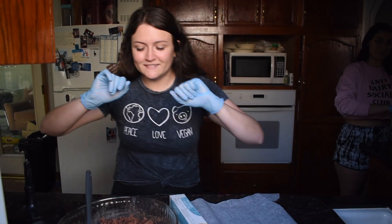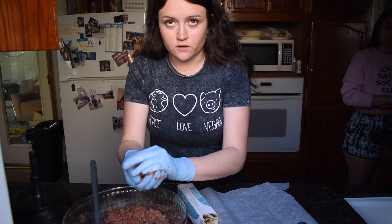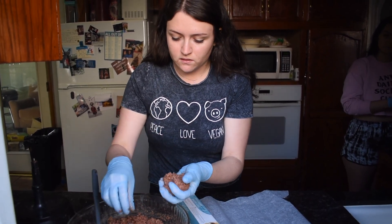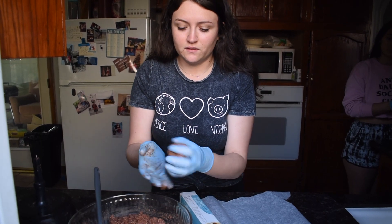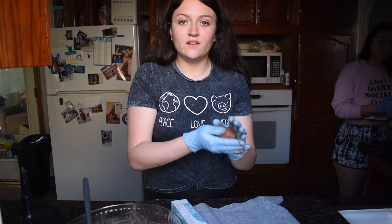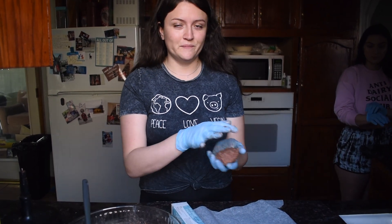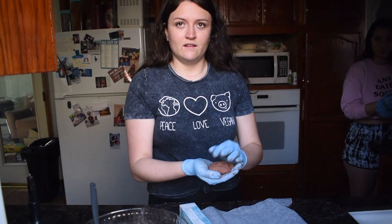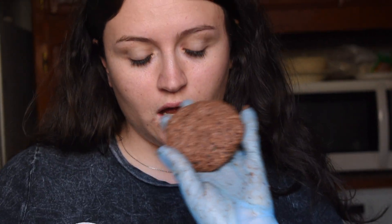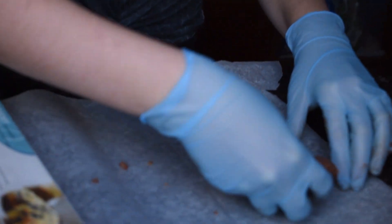The gloves are back — not for the jalapeño because I'm not smart, but now we're going to start forming the burgers. The gloves are for the 'beef.' You know, in the vegan world there's no cross-contamination — I can use the same cutting board for everything. Pretty cool, right? The chicken isn't going to get with the vegetables and kill me. Look at that burger — looks pretty good!